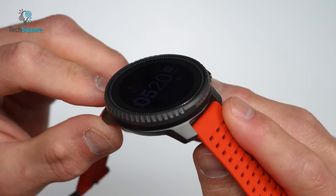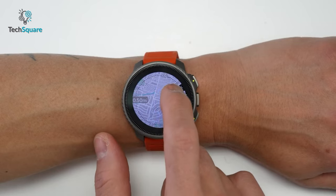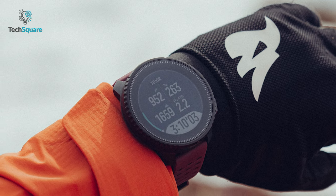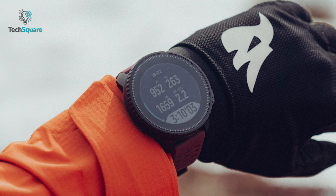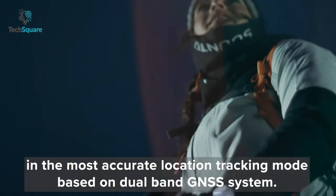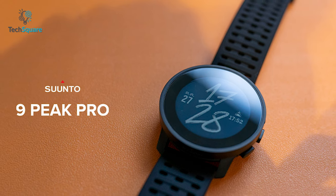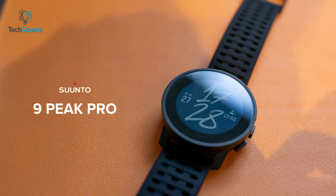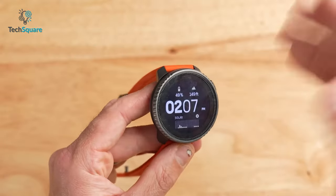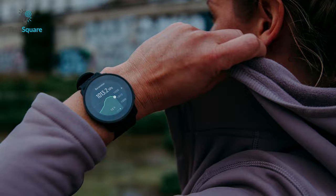Equipped with advanced navigational features, the Suunto Vertical takes a one-step lead in this domain. Its precise GPS system, altimeter, and barometer allow for accurate route planning, trail tracking, and detailed elevation data. Whether you're scaling peaks or exploring uncharted trails, the Suunto Vertical provides the tools you need to conquer new territories. The Suunto Vertical boasts an impressive feature called Dual Frequency GNSS support, also known as Multiband, which is considered the pinnacle of GPS accuracy. Interestingly, the previous model Suunto 9 Peak Pro shares the exact same GNSS chipset, with the only distinction being an internal antenna designed to harness the dual frequency components — a feature absent in the Suunto 9 Peak Pro.